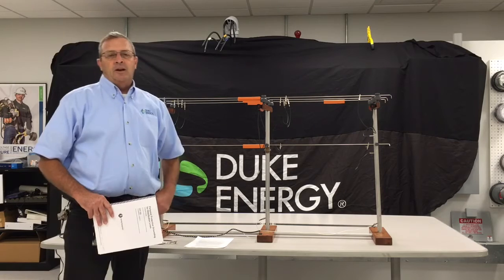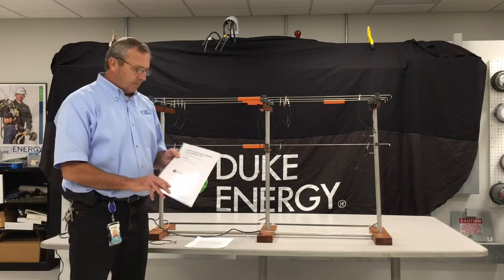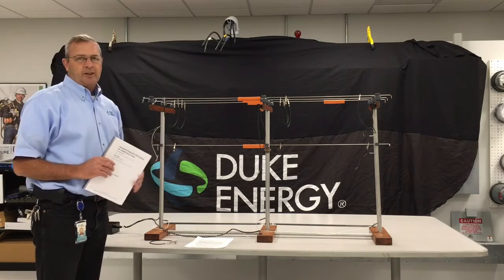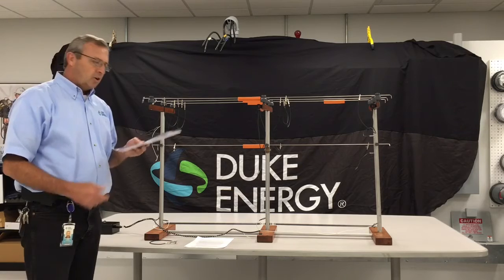Hello, I'm David Johnson, Duke Energy Tools and Work Methods. Now that we've just gone through the document on personal protective grounding for distribution lines, what we have done is actually set up a simulator so that we can show you some practical applications of the things that you just learned in the document.